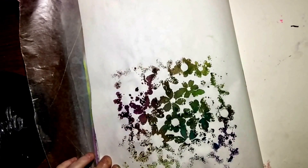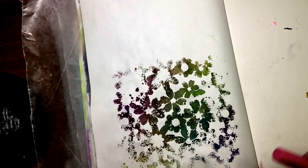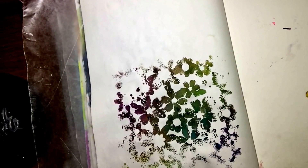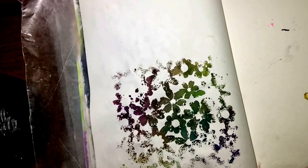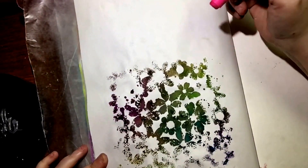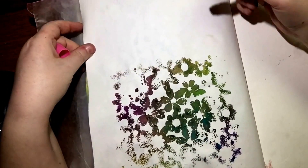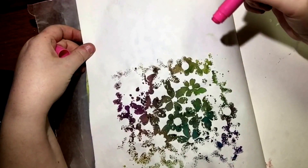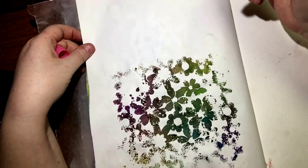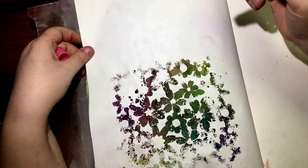I know a lot of people, when they do a page that they're not happy with, they usually just gesso over it or rip it out. But I worked with my mistakes and kept moving on. Anyway, I finished it. It looks okay. But I'm ready to move on to another page, so you guys are going to get to see me do a new page.